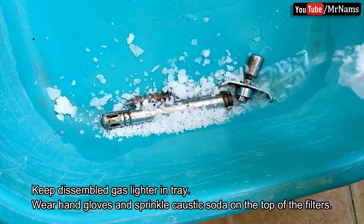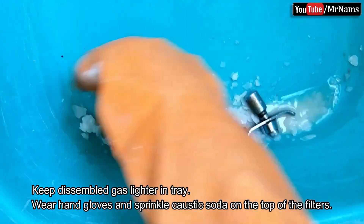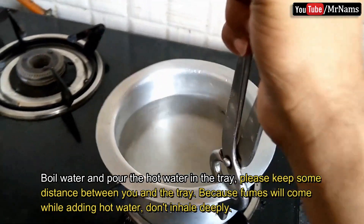Wear hand gloves and sprinkle caustic soda on top of the filters. Boil water and pour the hot water into the tray.